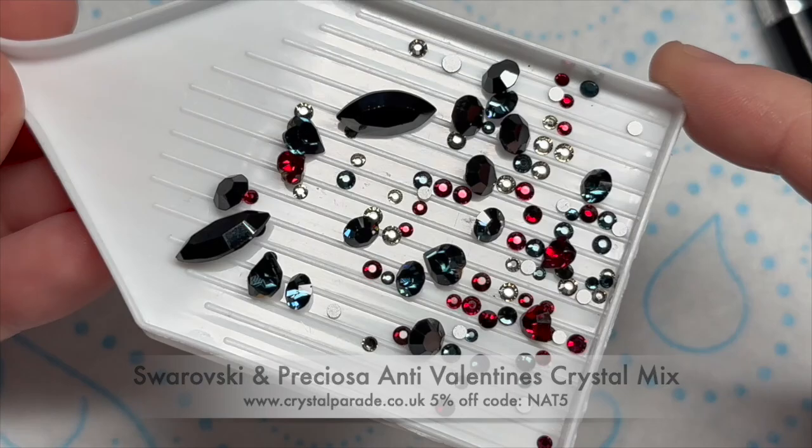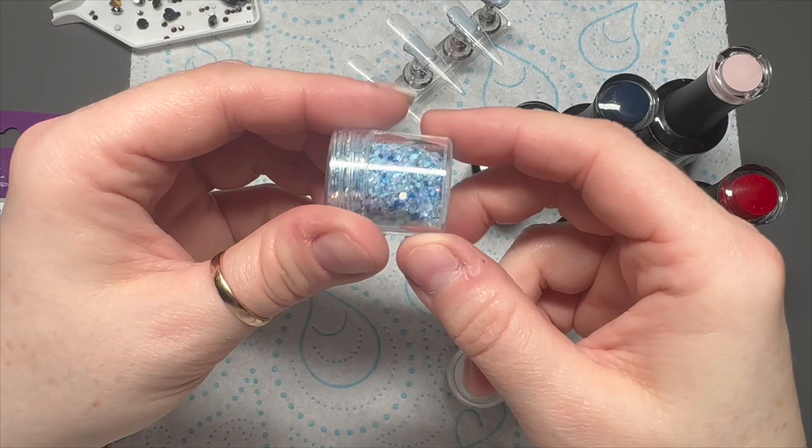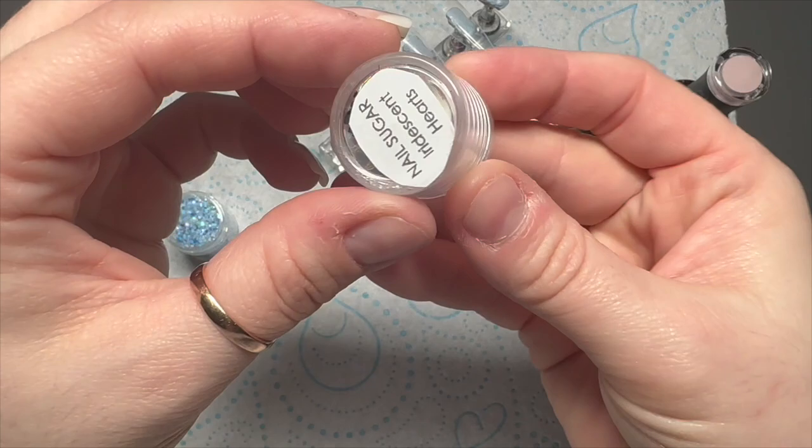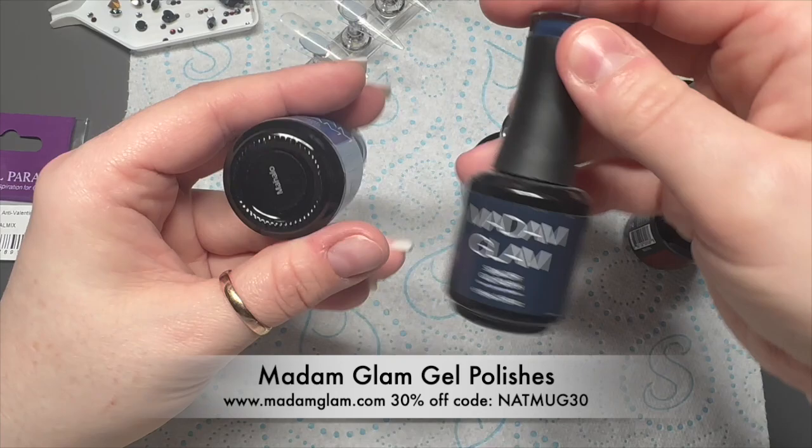There's some dark blues, reds, blacks and black diamond colours in there. So the colours of the gel polishes I've chosen are based around those colours. The glitter that I chose initially was Eye Stickle and the Iridescent Hearts. The Iridescent Hearts aren't available on the website anymore. You can use my code NATMUG10 to get 10% off the nail sugar bits and bobs.